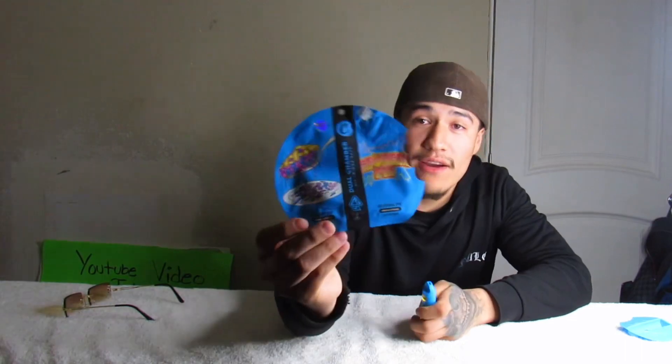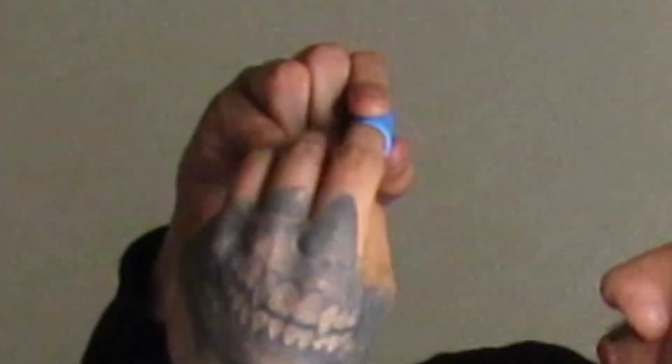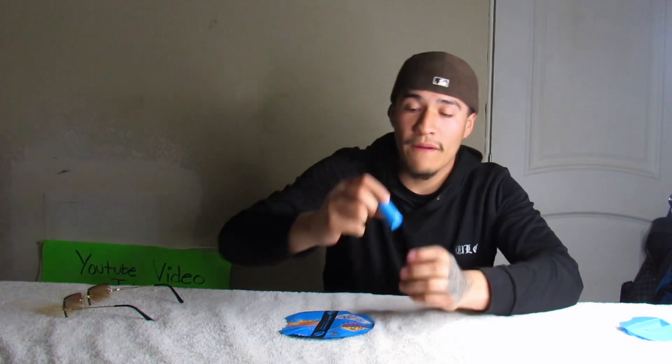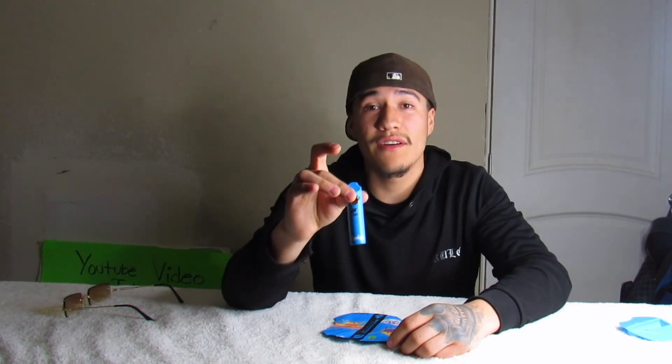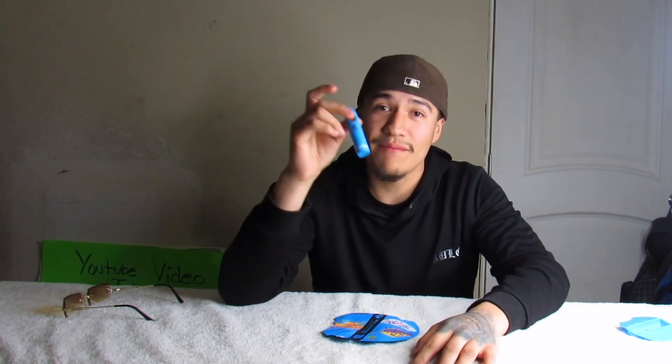We're gonna try out the indica hybrid — the Georgia Pie. I switched it to red, that's the right one. It's gonna be your honest review. Before I hit it, it does have a peach scent, hopefully it has that taste too. Cheers my friends! I hope you guys got your disposables, joints, bongs, blunts — let's take a rip together in three, two, one!